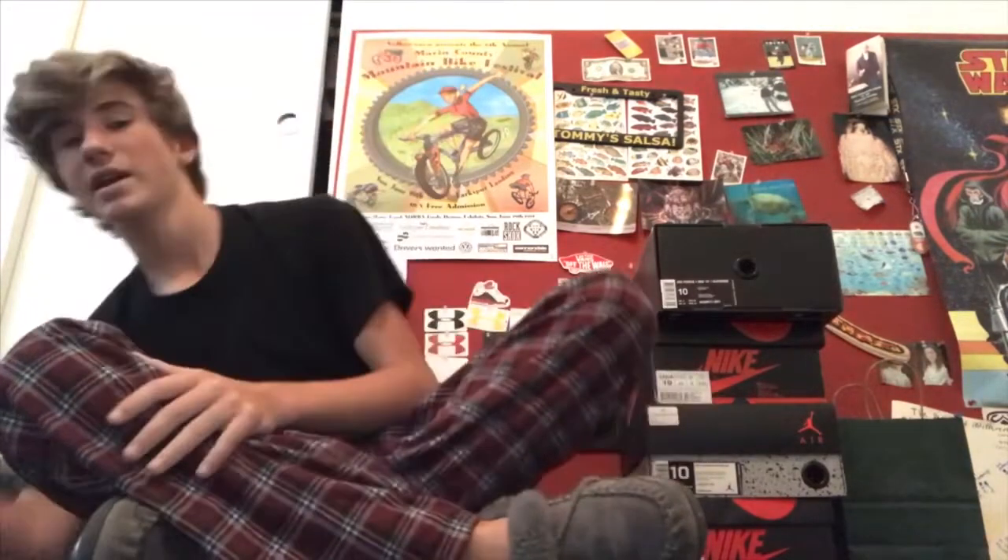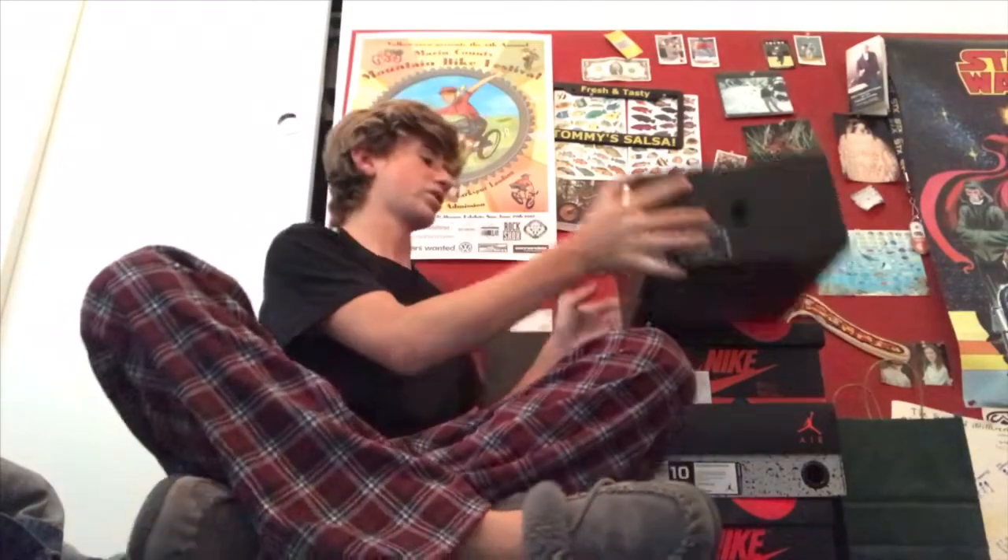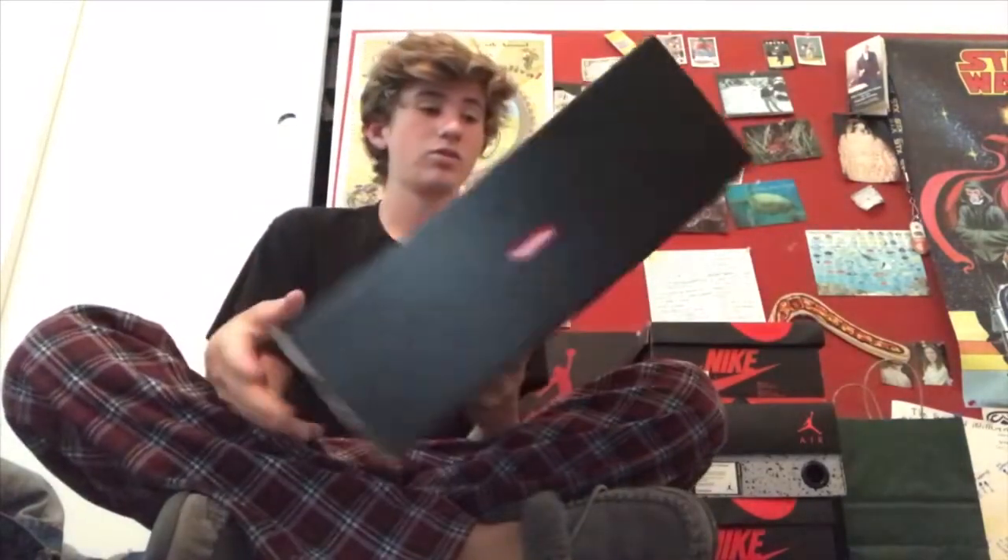People were saying these are barely worn, people wouldn't even do $100 for them — but they resell for way more. I just don't get how people hate on these.